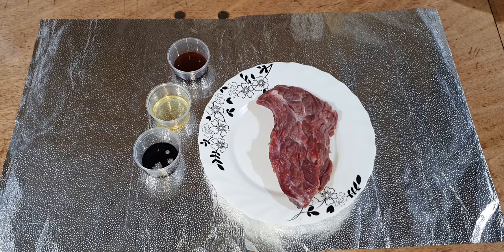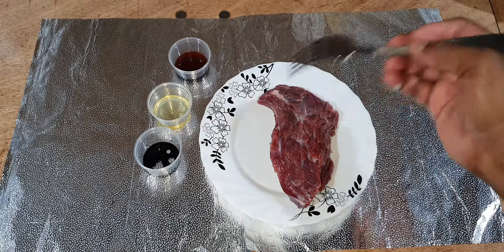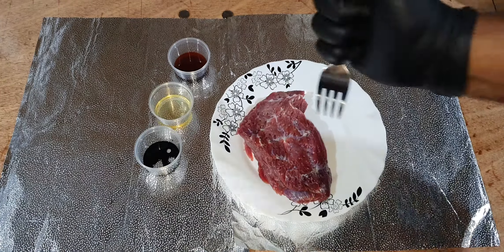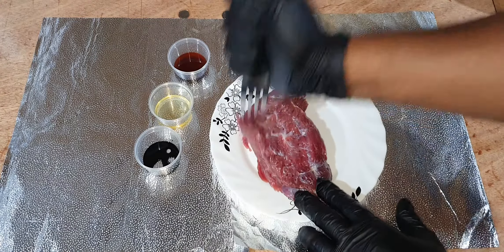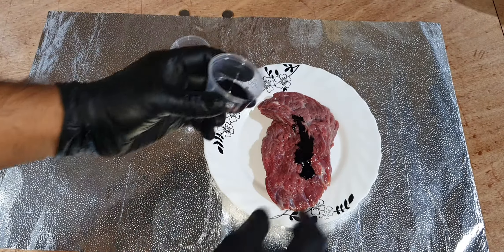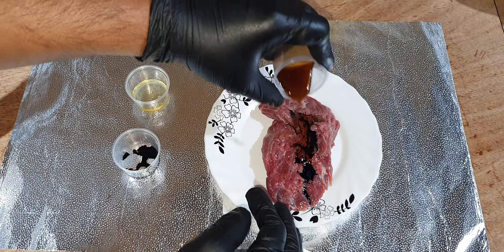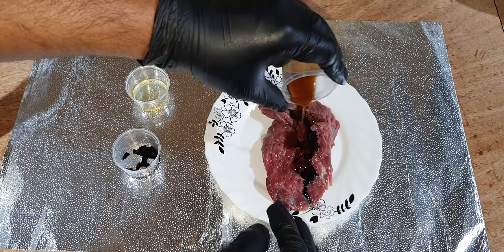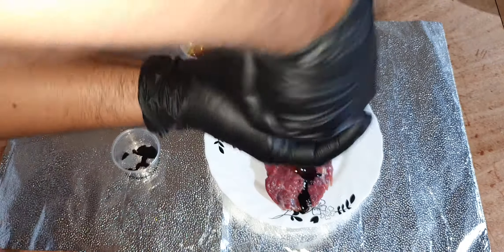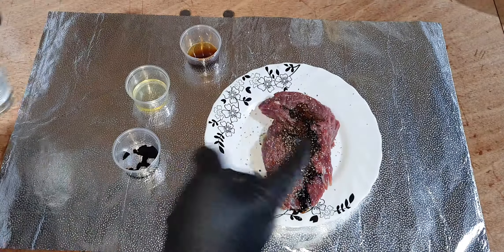I'm going to use a fork to make holes and mix the ingredients. We're going to fix the ingredients. We're going to skip the salt because the Worcestershire sauce and soy sauce already provide it. We're going to grind it on two sides.